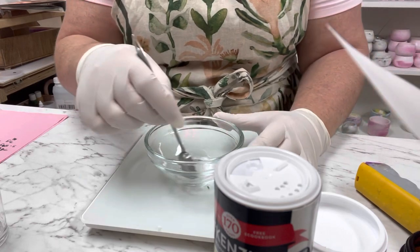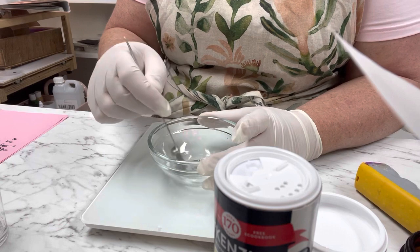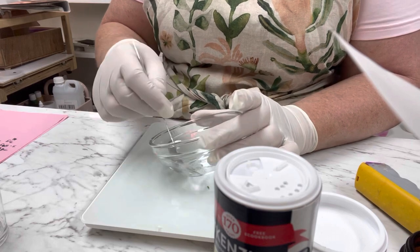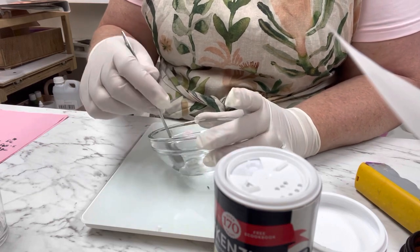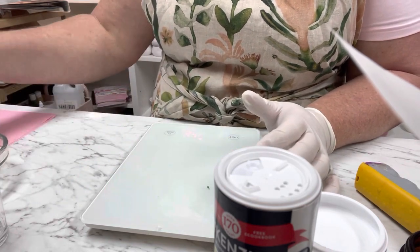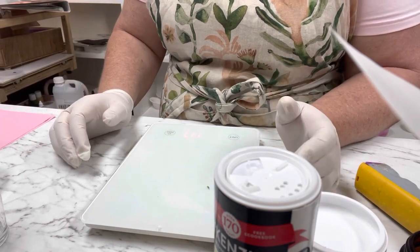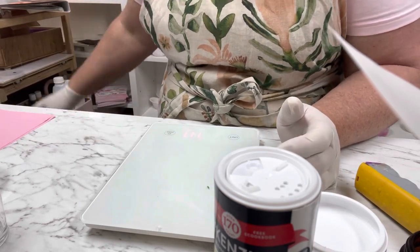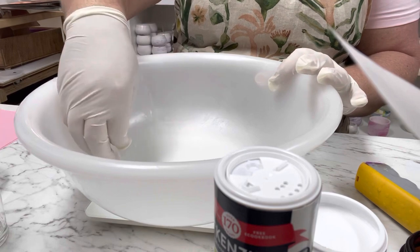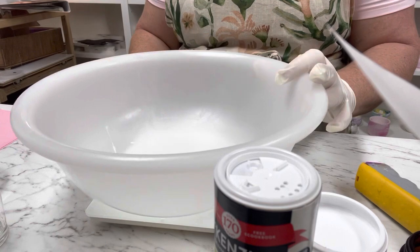We need all of this done before we do the other steps, because if the menthol isn't fully melted you won't get that strong smell you want for your shower steamers. I'm going to set that aside and give it a little swizzle every now and then. This is similar to making a bath bomb.